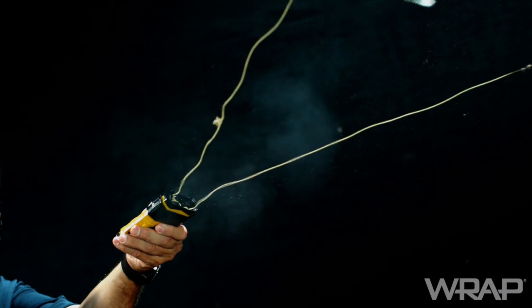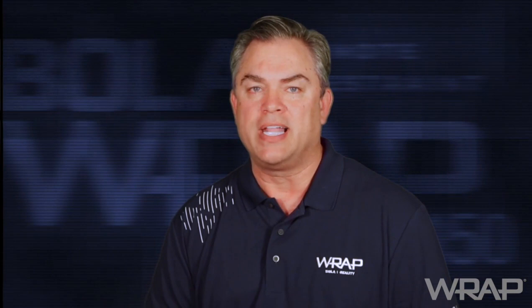During deployment of the BOLARAP 100 cartridge, a large charge from the 380 blank propels the anchors in sync. Through two electronically deployed independent micro gas generators, the tethered anchors of the BOLARAP 150 cassette have a delayed offset deployment, meaning one anchor is deployed microseconds ahead of the second anchor to ensure an optimal flight path.